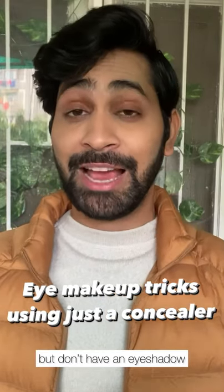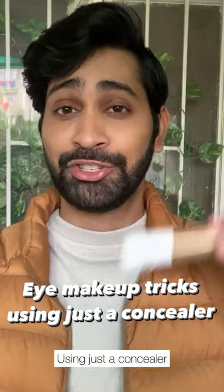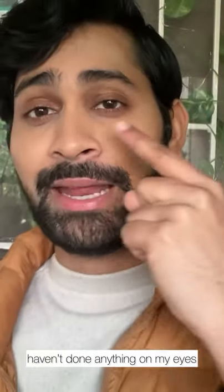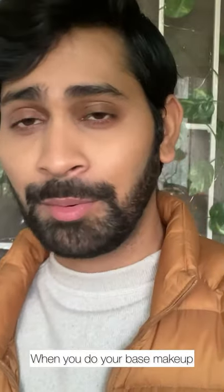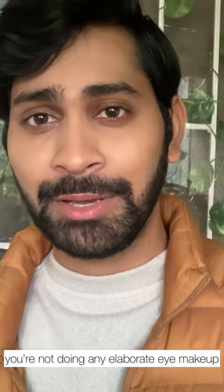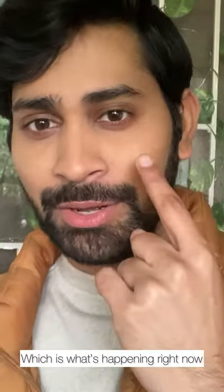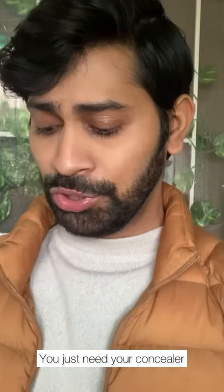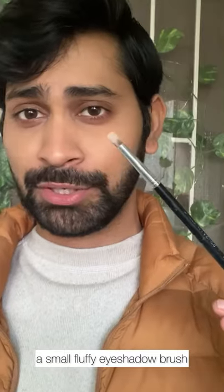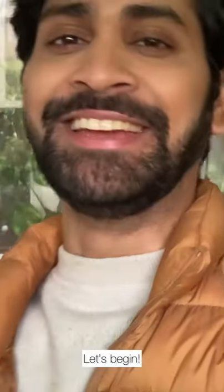If you love wearing makeup but don't have an eyeshadow palette at the moment, don't worry. I'm going to tell you a few eye makeup tricks using just a concealer. You just need your concealer, a small fluffy brush like an eyeshadow brush, and one very thin eyeliner brush. Let's begin.